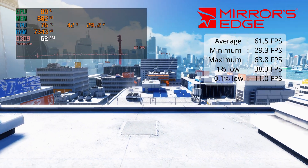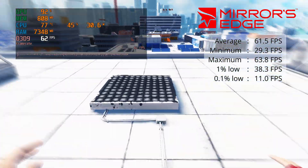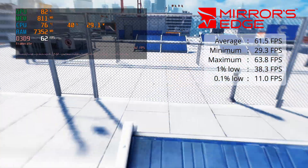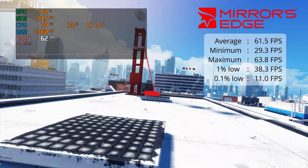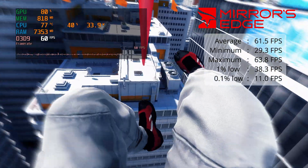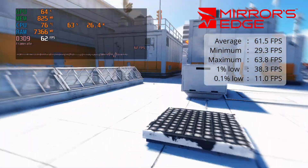I threw in Mirror's Edge just because it's a nice looking game — it's very old, so it doesn't require much. I got an average of 61.5 FPS at 1080p, which is pretty decent and definitely playable, although I should hope so considering it's 15 years old. But it goes without saying, any new AAA game you will not have a chance on this, so don't even try. But you'd be surprised with how much this thing can actually play.